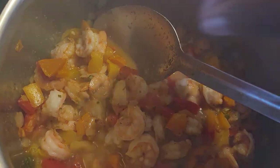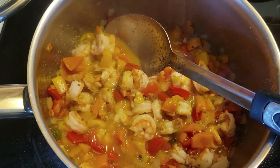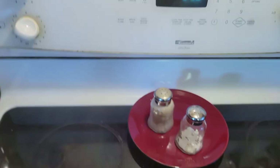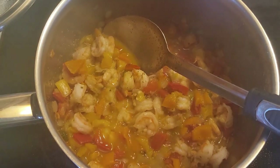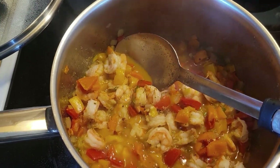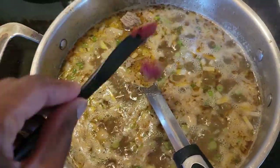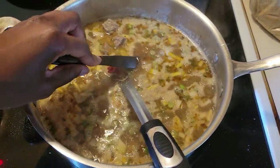It seems like it's done. I don't have rice — if you have rice, this would be really good to eat with rice, but I don't have rice. Although I could make some noodles. It's spicy. The tomato paste is gonna help with the spiciness so it's not too much.